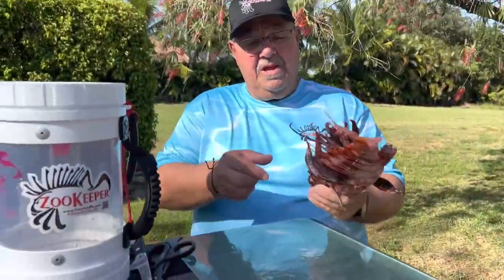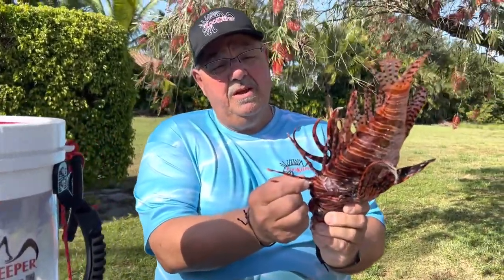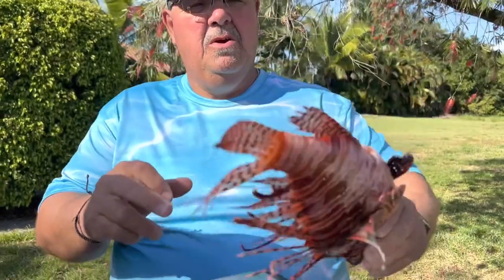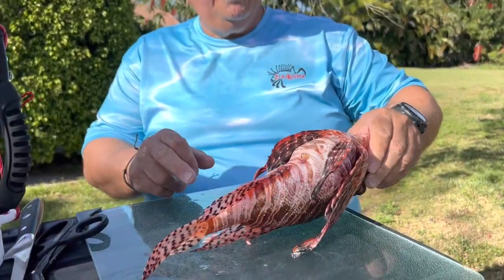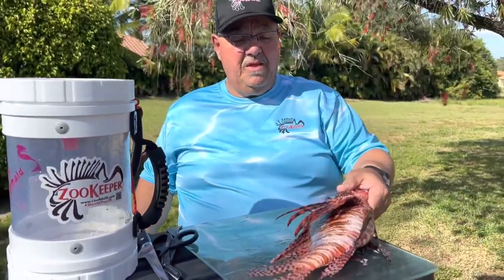Keep in mind we've got 13 spines across the top here that are venomous, we've got three across the tail here, and one on each side at the bottom. So you want to keep that in mind.